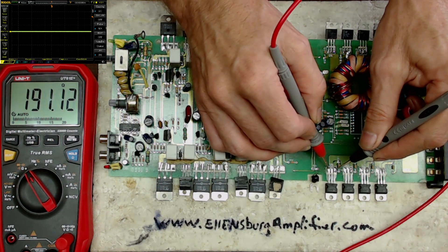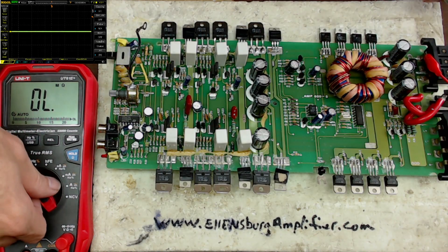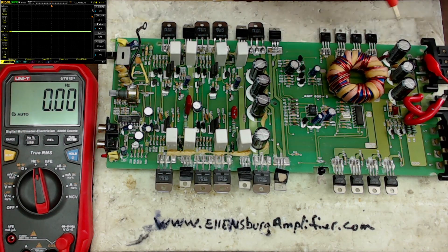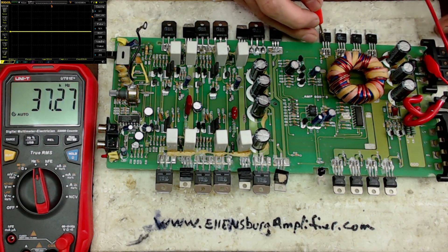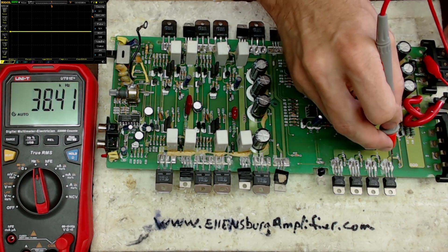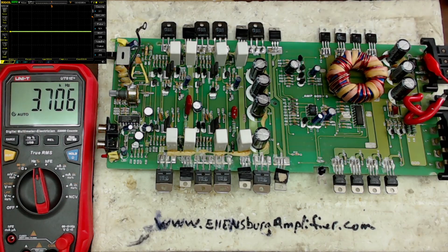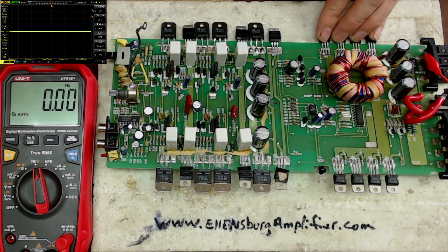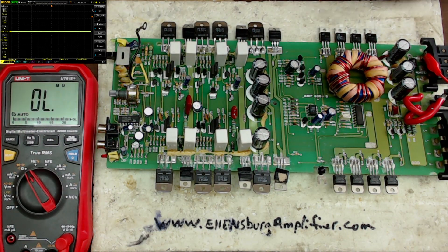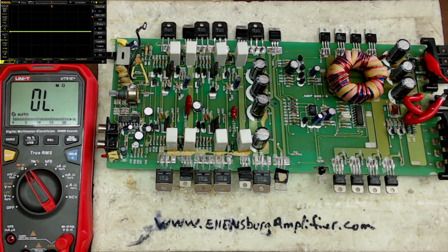Using a meter shows there's no problem with the gate, drain, or source of the transistors. If you switch the meter to frequency with the negative probe on ground and positive probe on the gate, you're going to see we have 42.9 kilohertz on the gate of one bank and 42.9 kilohertz on the other bank. Meter-wise, using just a digital multimeter shows there's no problem, no issue with the transistors — but you know there's a problem because they're heating up.